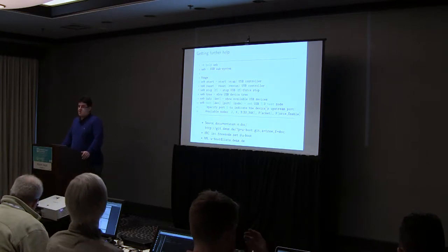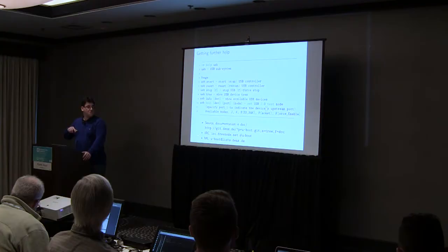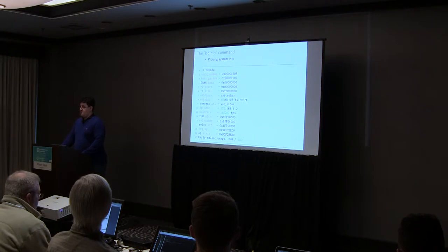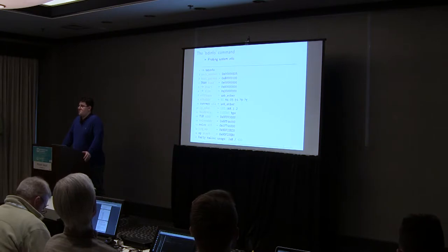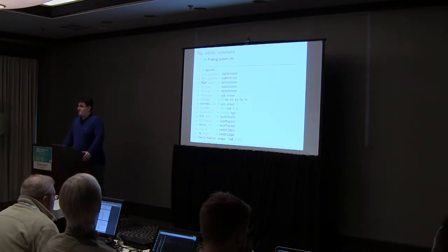If you don't get any help on IRC or in the documentation, you can use the U-Boot mailing list — just send an email and it's going to be great. Another useful command is bdinfo. In case you receive a board you have no idea about, or you're trying to get information about memory layout from U-Boot, bdinfo gives you all that information.